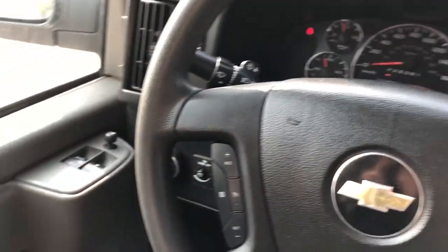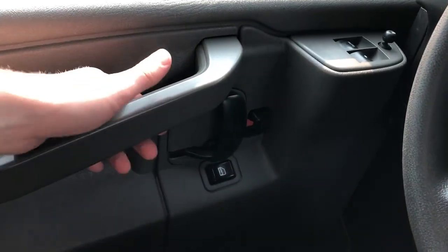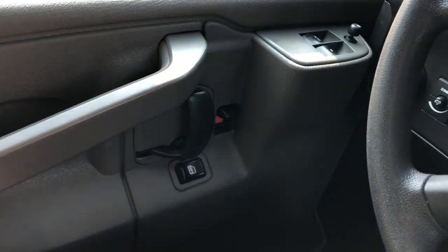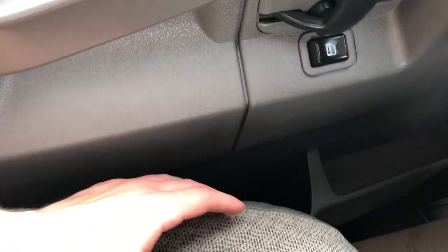Now on to the interior of the Express passenger van. Let's take a look at some of the interior features. On our door panel we have the close handle, mirror adjustment, door handle, then our lock and unlock buttons with storage down below.